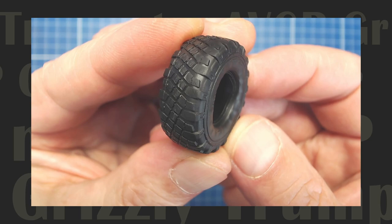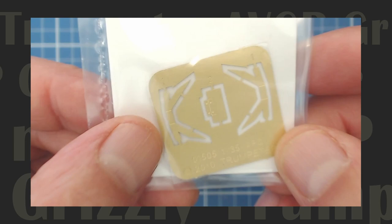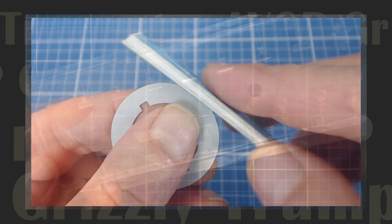Our unboxing revealed a reasonably priced quality kit. Inside the box we found clear parts, photo etch, rubber tires, slide molding, crisp casting and clear instructions. Although a commander antenna, tie downs and tarpaulins were depicted on the box, these features were absent in the kit.